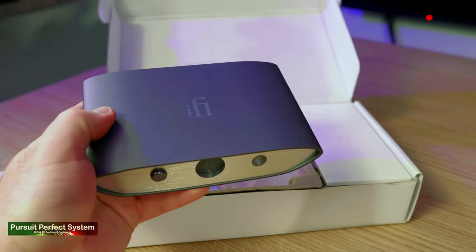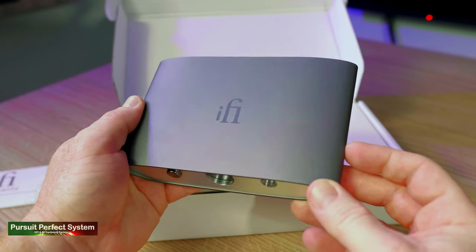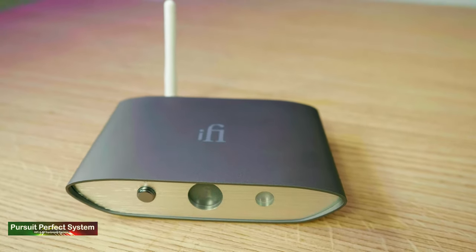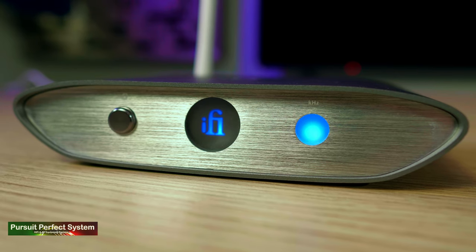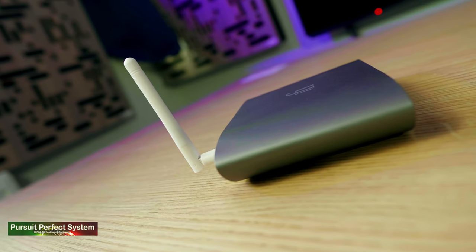Pro number two is the build quality. The Zen Blue is nice looking — it has a lovely colour, and feels really sturdily and well built in your hands. It feels solid, it feels expensive. It's an all-aluminium metal construction, but thick and quality, not thin and flimsy. I much prefer the opaque style LEDs to anything overly bright. All the connectors feel well built and solid, and I really like iFi's decision to go with a white aerial.